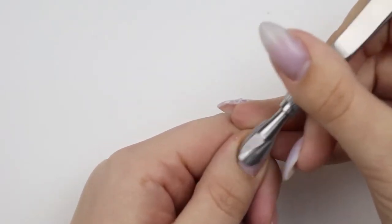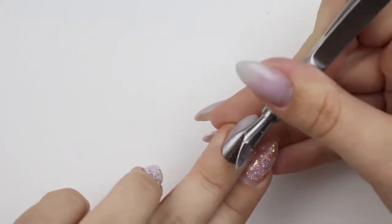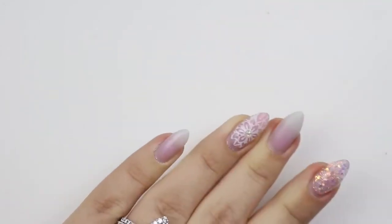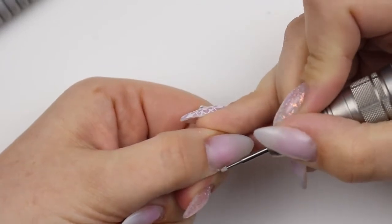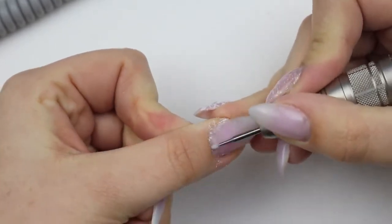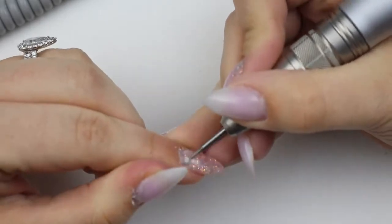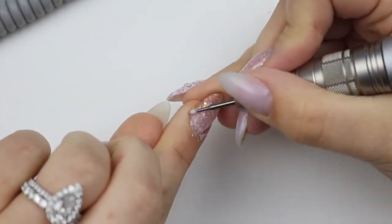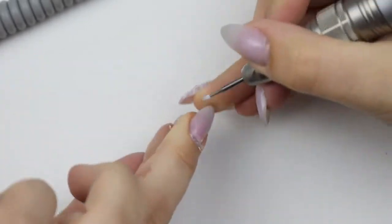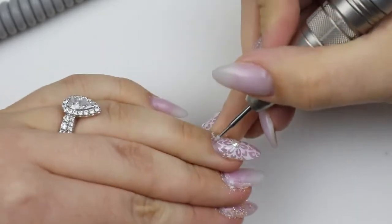Hey guys, welcome back to my channel! Today I'm going to show you an infill with me in real time — except for parts that are redundant, which I fast forward, and the filing, because that would be boring. I've pushed back my cuticles and I'm taking my cuticle bit and just getting the dead skin. I always have a lot, and I'm a picker — I tend to pick and push my cuticles back often, which is why you don't really see that white part very far out.